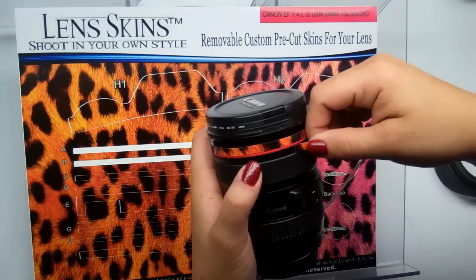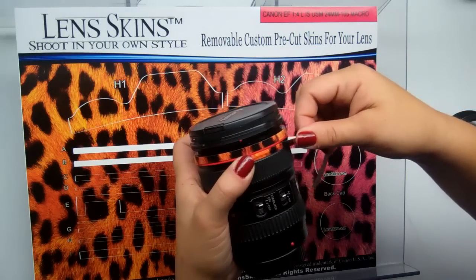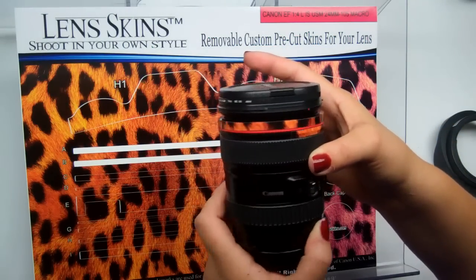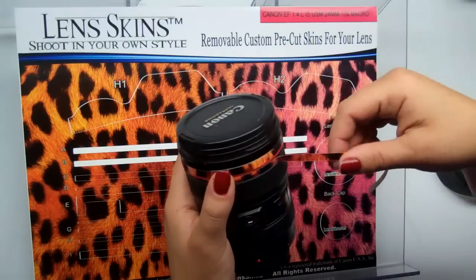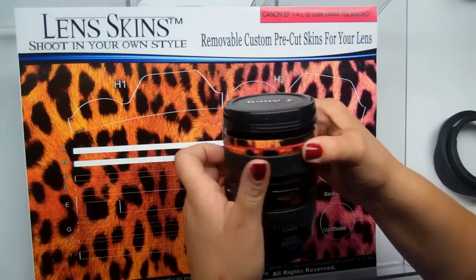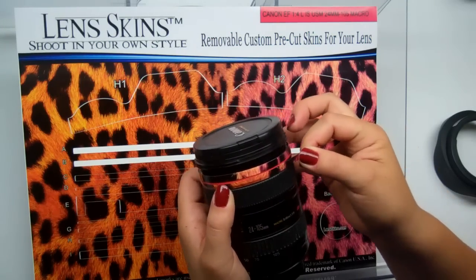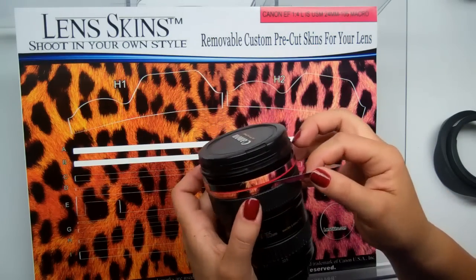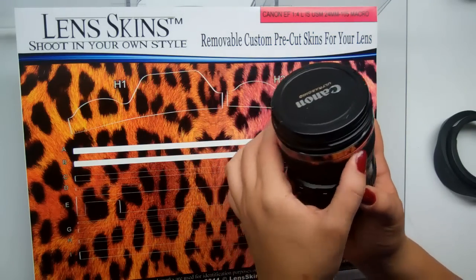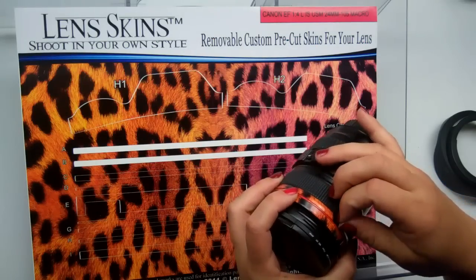I'm going to start the position slightly below the red line, get this started a couple inches, and then grab my focus ring to make sure we have a freely moving part — and we do. Go ahead and wrap that around your lens. Before I push that final flap down, I'm going to check that I'm happy with the placement all the way around, and I am. Now I'm going to push that down.